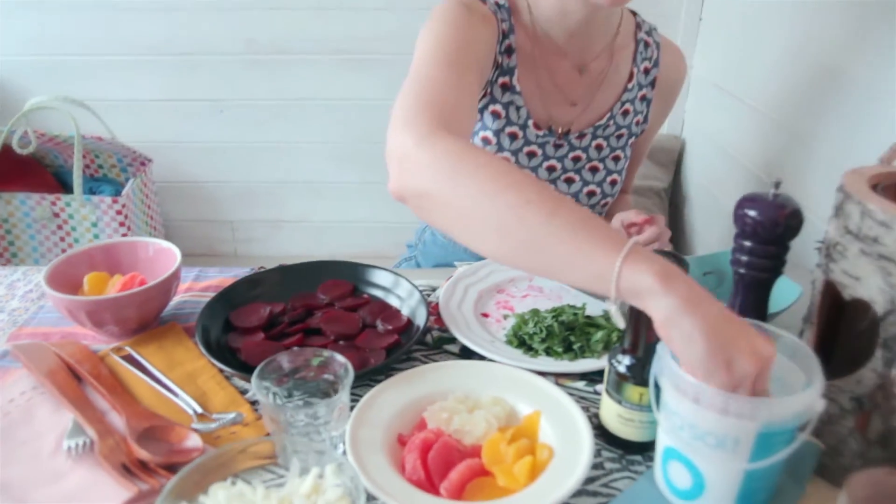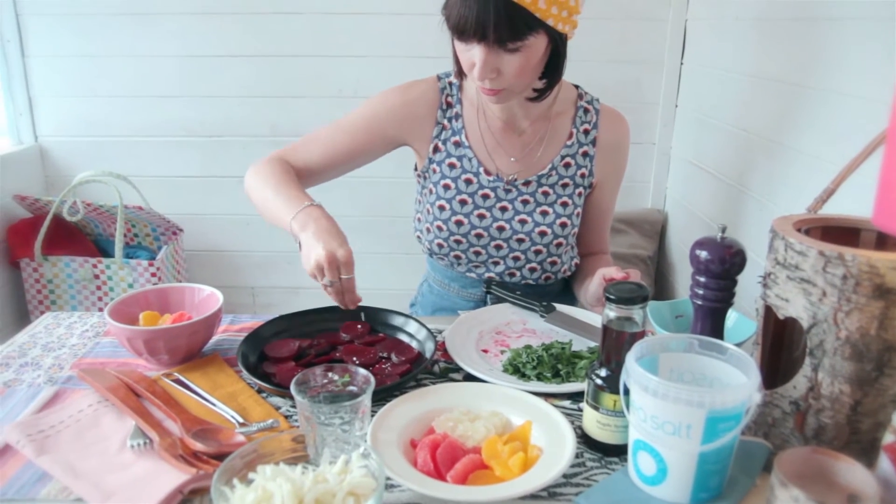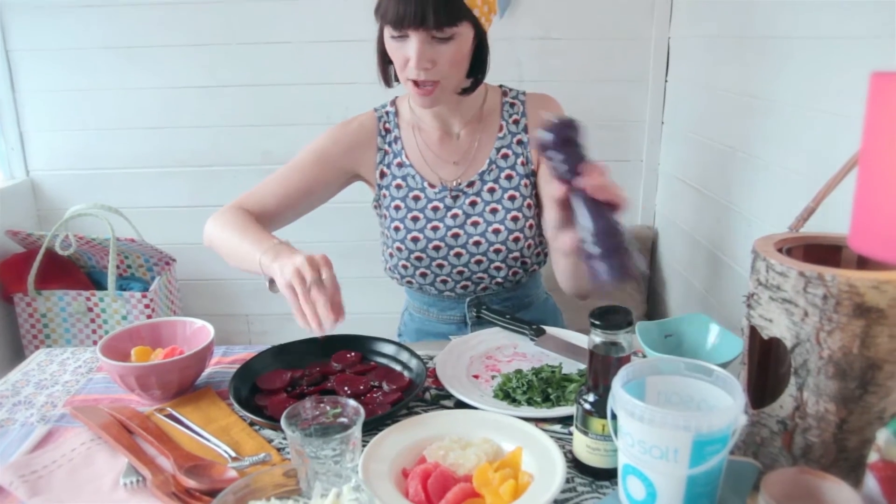Then I'm just going to season the beetroot ever so lightly — just a little bit of rock salt and a little bit of black pepper.